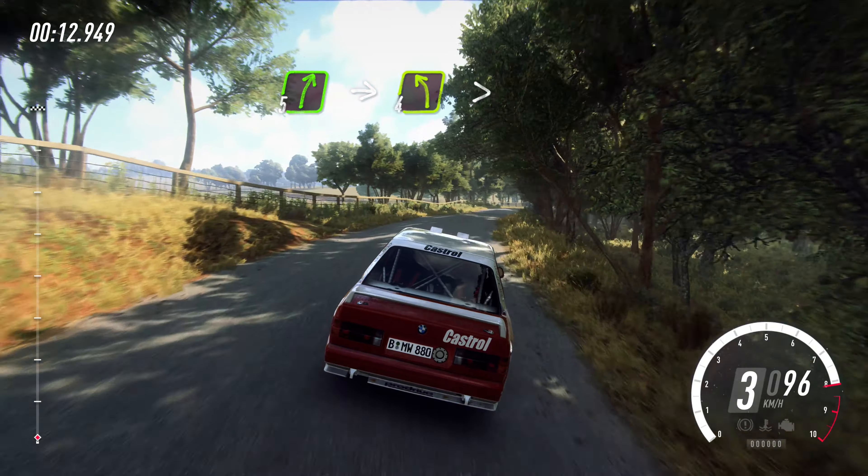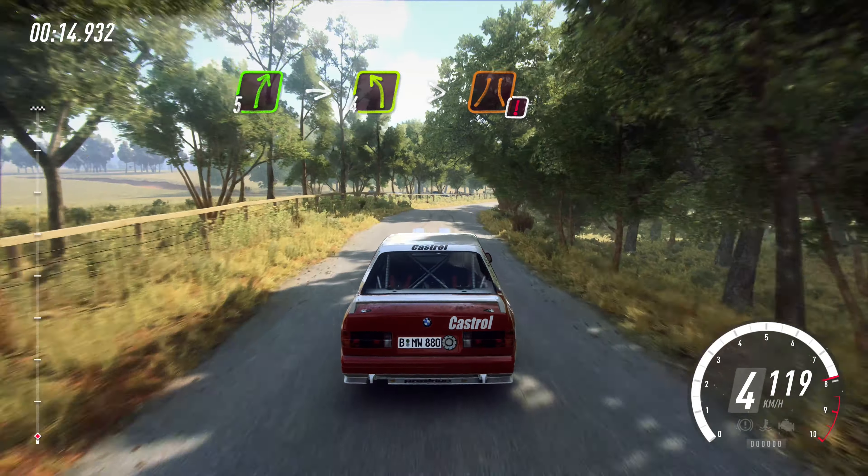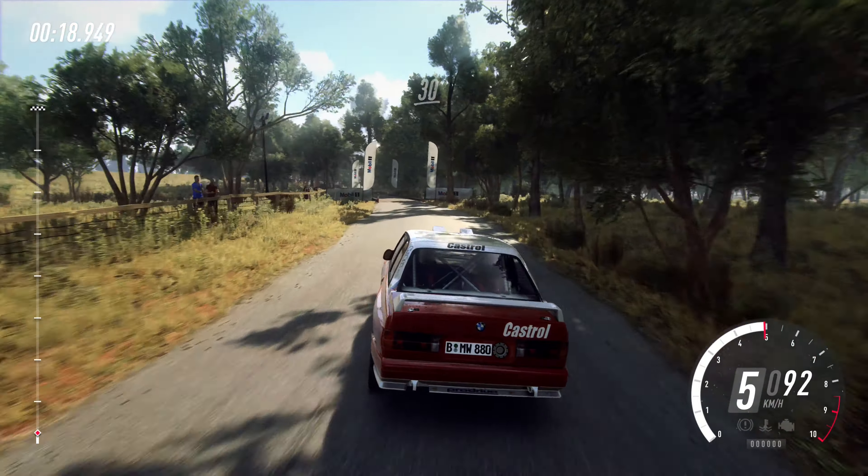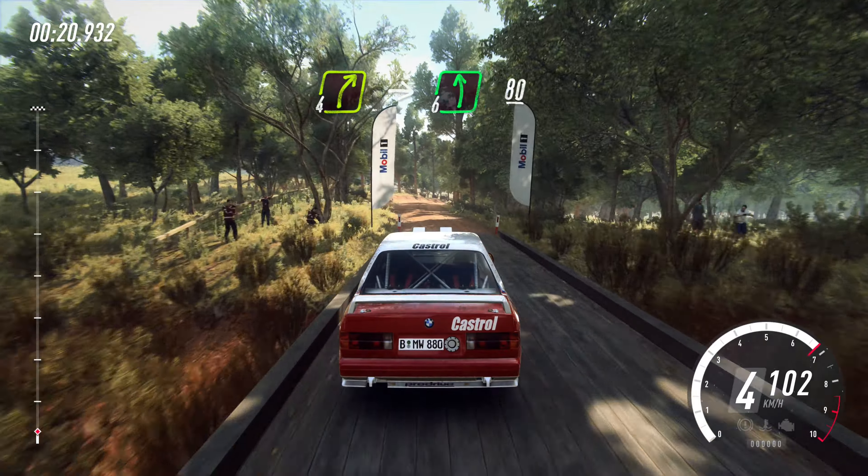Five right, into four left long, caution, tightens of a bridge. To gravel, 30. Four right of a crest, into six left, 80.